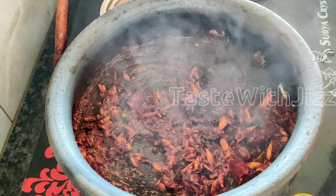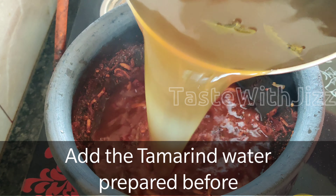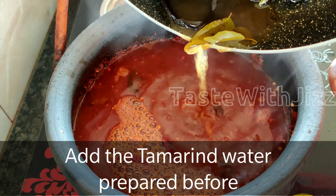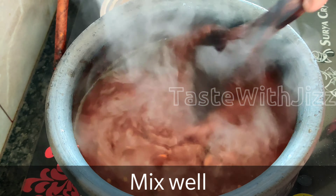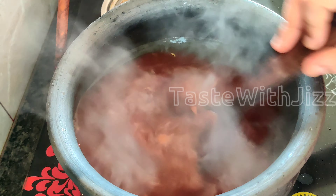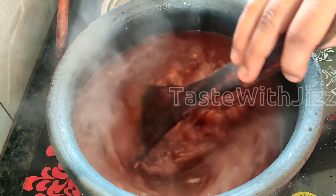I will take the flame off and put it on the side. I will put the gravy on this one and wait a few minutes. I will put a tablespoon on medium flame, put it in the pan, start to cut, and add 1 teaspoon of salt.